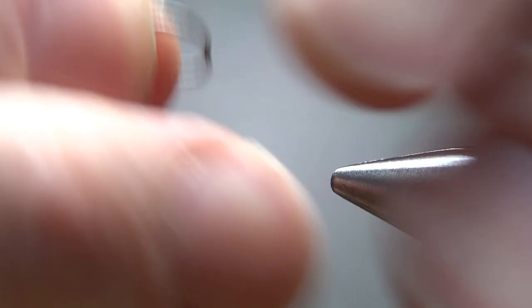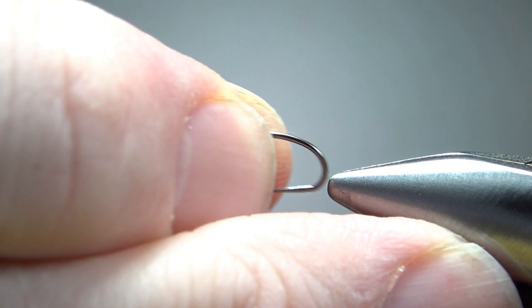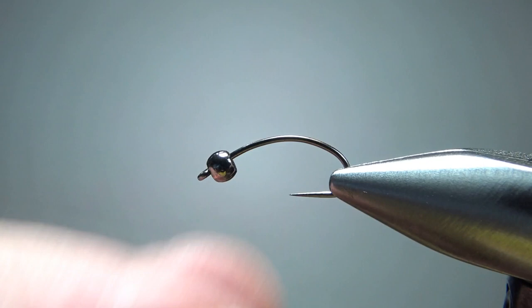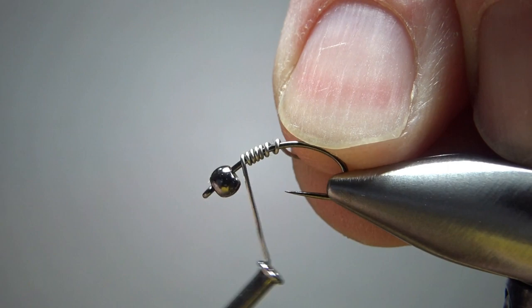Typically I tie these on size 14s and 16s. This is a 14, and that's a 2.8 millimeter standard bead — it's not a tungsten bead. Normally I would tie these with brass, but that's a black bead just because I want to try something new. And I do weight them, so about eight wraps of this lead-free wire.